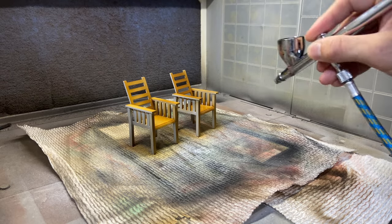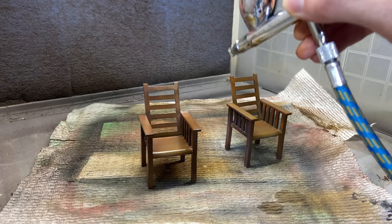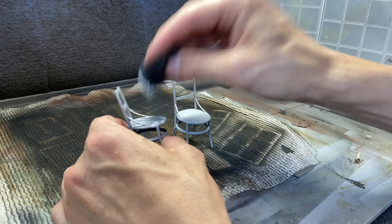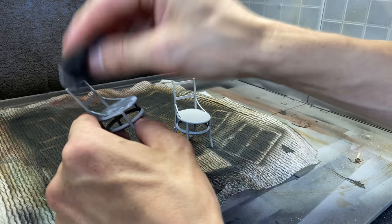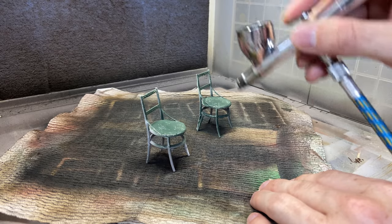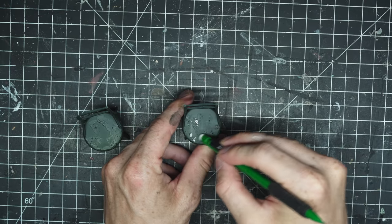For these chairs, I'm just using one color. For these two though, I'm using that liquid latex technique again — dabbing on some liquid latex rubber and then airbrushing right over it immediately. Once that dries, I can use my finger or an eraser and start peeling up different parts of the paint.